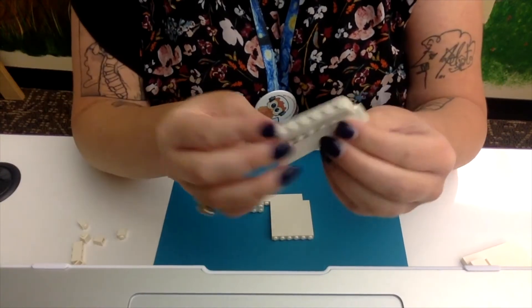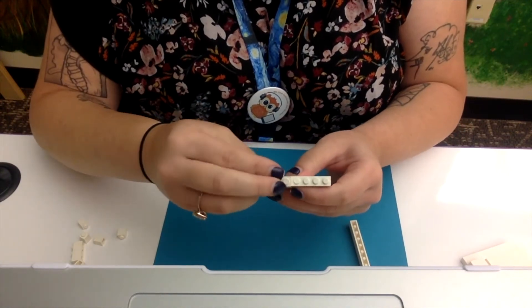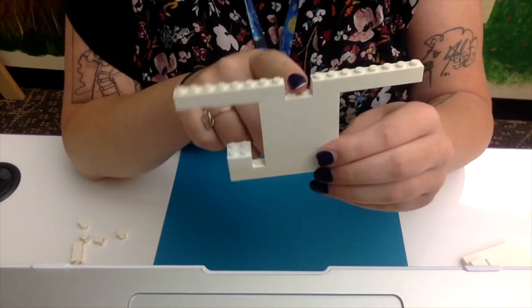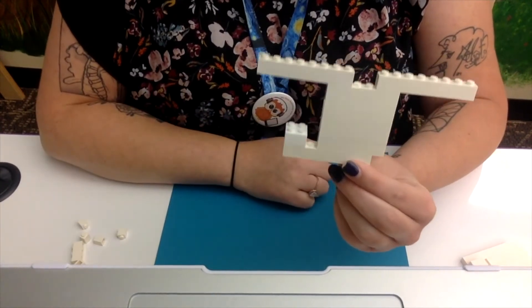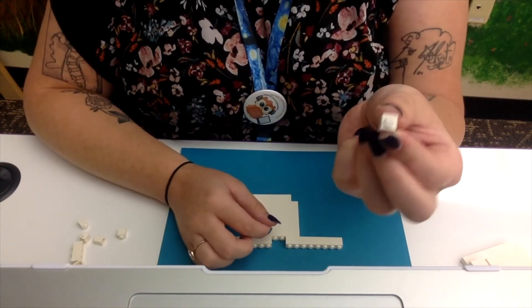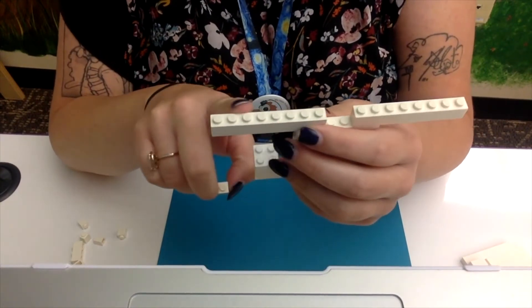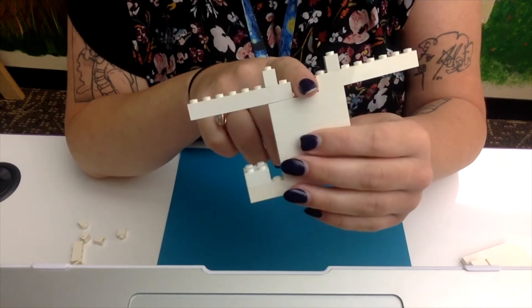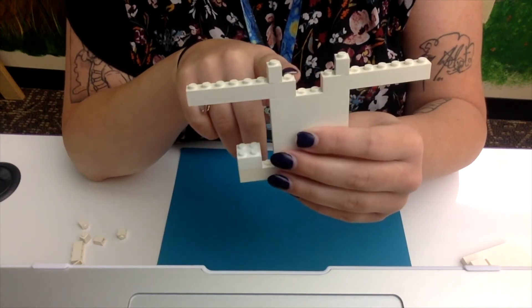Next, take your remaining 1x8 pieces — we're going to use these for the ghost's arms. Stick them on the end there. Once you're done, you'll see there is a space in the middle, and that space should be the width of two notches. So far your little LEGO ghost should look something like this. Next, take the little pegs — the 1x1 pieces — and stick them along the 1x8 arm pieces towards the inside. You'll have the two-notch-wide space in the center, and then it goes up a little step on each side that is the width of one notch.